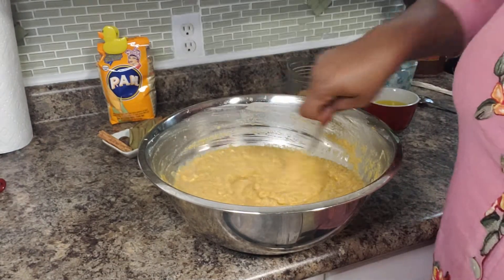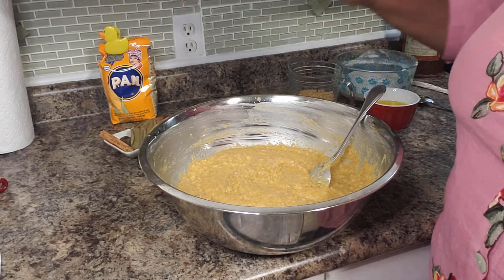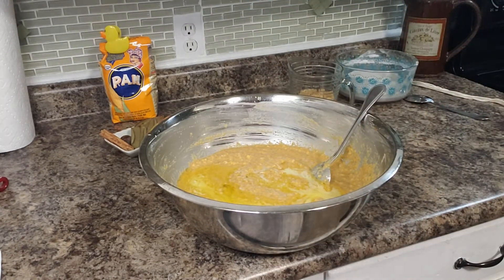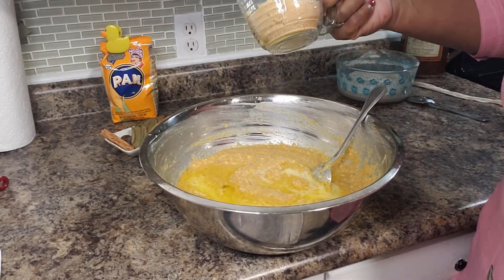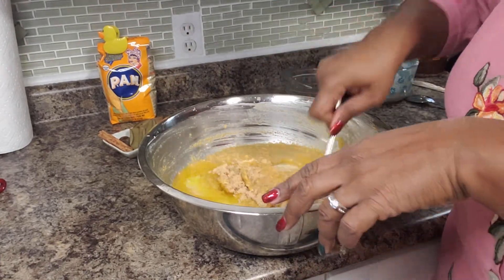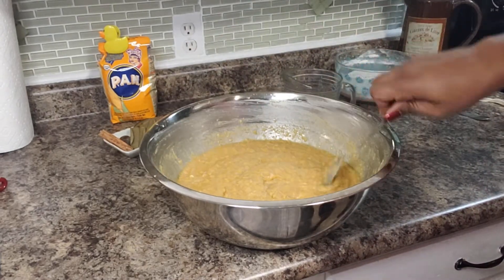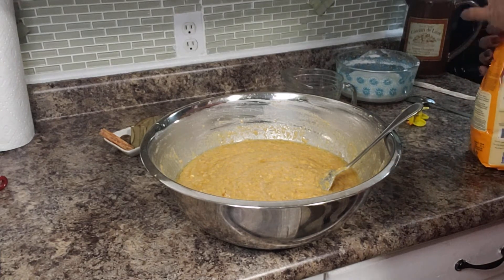This didn't thicken up as much as I thought it would, so I am going to add a little more cornmeal. Also, I forgot to add earlier one stick of butter — I have a stick of melted butter here. Because I am adding more cornmeal, I am going to add another half a cup of sugar, so that is two and a half cups of sugar total, and then another cup of cornmeal.